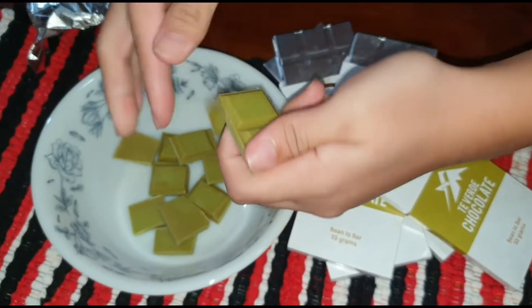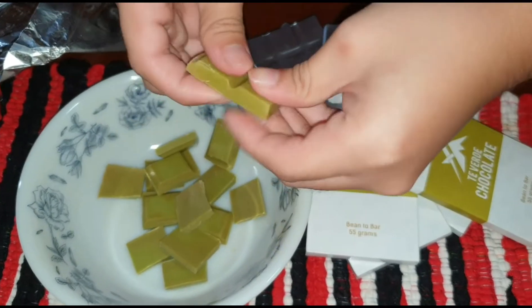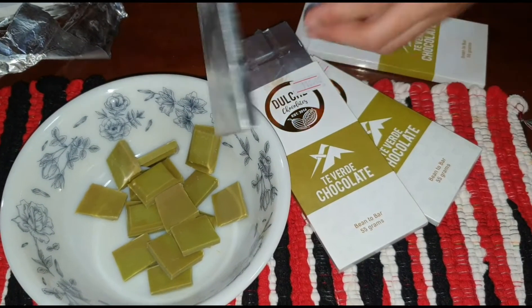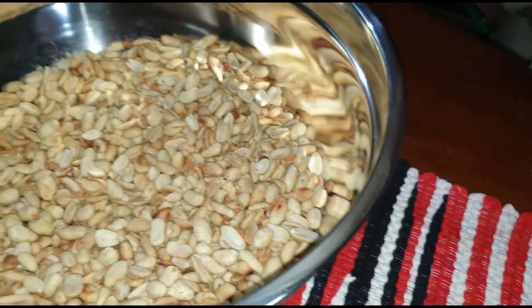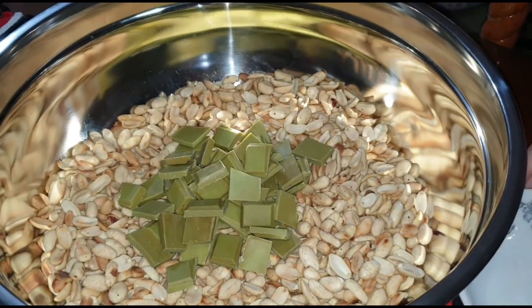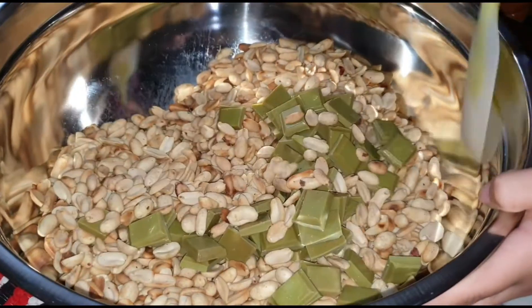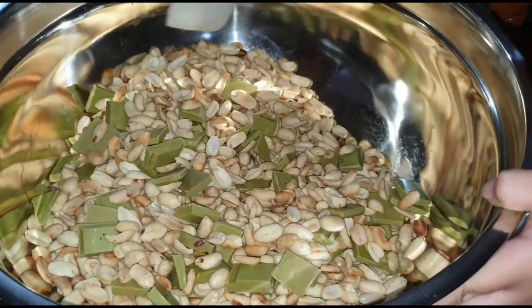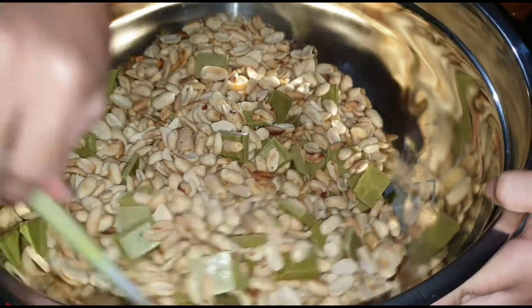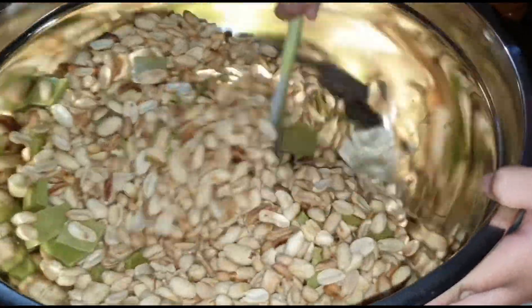Matcha chocolate is my son's favorite and I'm pretty sure he is going to love this — so do I! I can't wait to taste this. There you go, guys — peanuts are already cooked and matcha chocolates are all cut into cubes. Now we are going to mix them all together until the chocolate finally melts.